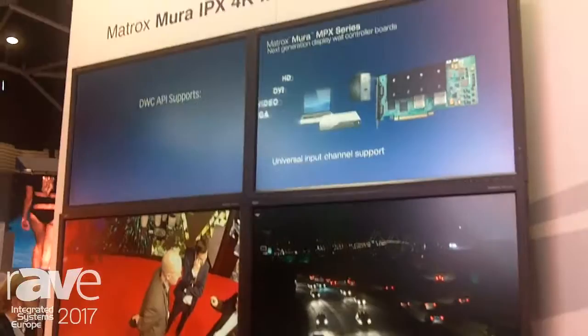Hello, good afternoon. My name is Jochen from Matrox Graphics. I'm from the German office of Matrox. We're here at IC 2017 in our booth.